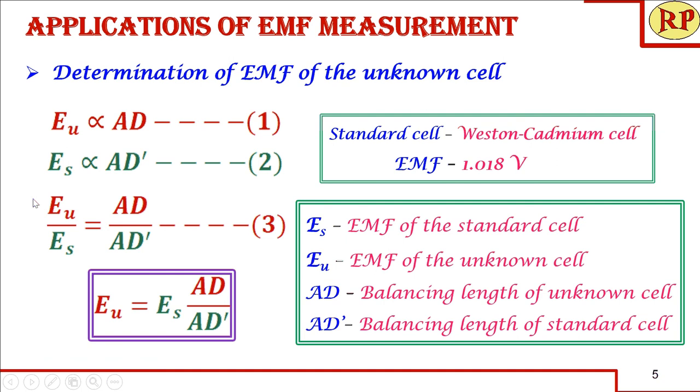Dividing the two proportionality equations, we get: EU / ES = AD / AD'. We know three parameters: ES for the Weston cadmium cell is 1.018 V, and AD and AD' are the measured balancing lengths. The only unknown is EU, the EMF of the unknown cell. Rearranging: EU = ES × (AD / AD'). This is how you determine the EMF using Poggendorff's compensation principle, where there is no loss in EMF as occurs with a voltmeter or multimeter, and we get the accurate EMF of the unknown cell.